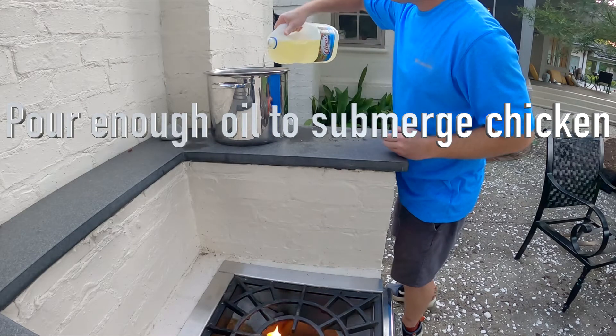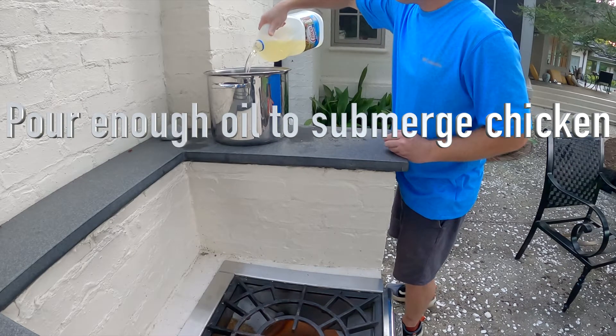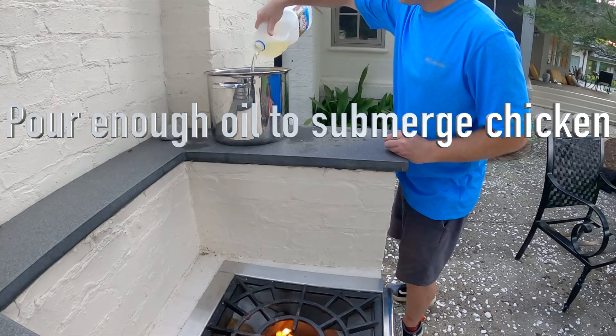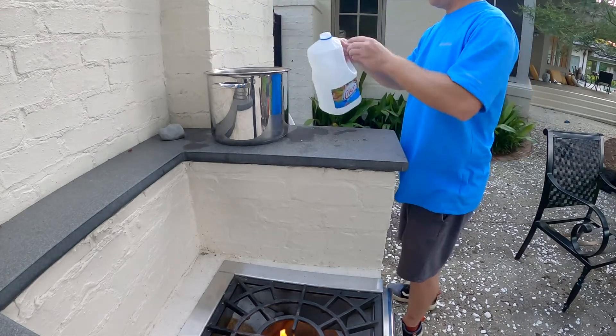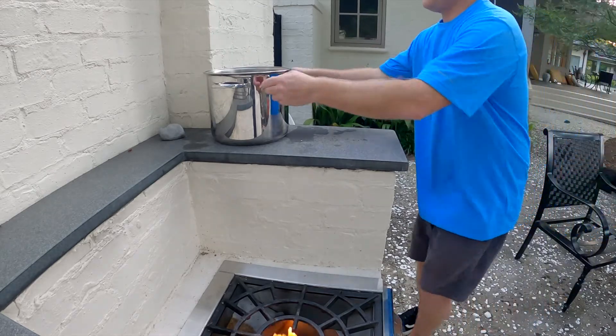Next, you pour enough oil in the pot to submerge the chicken. You don't want just a little oil — I'm using like half a gallon to really submerge the chicken. I think it cooks best with a deep oil.